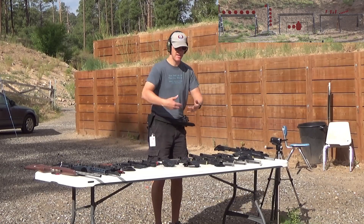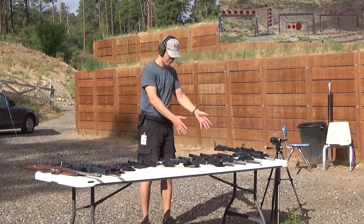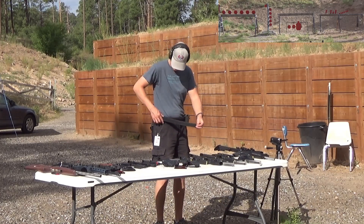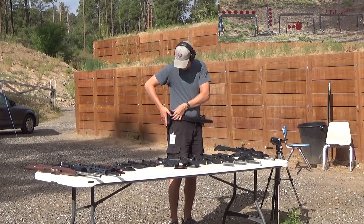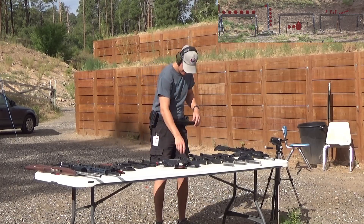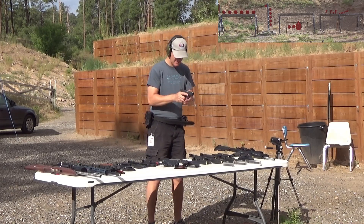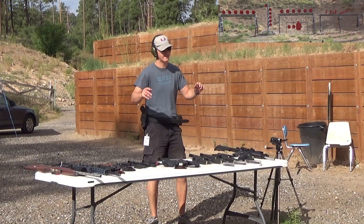The 1911 ruins my manual of arms for everything else because of that external thumb safety — half the time I transition from that to another gun and it's hard. Moving on, we've got a whole string of Glocks. These are all the ones that fit in the same Glock standard holster. We're going to go from smallest to largest frame size, starting with a nice little baby Glock — this is a Glock 27 converted to nine millimeter, essentially a Glock 26. A nice tiny double stack package, 10 rounds of nine millimeter.